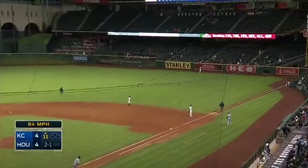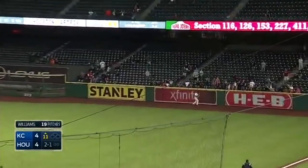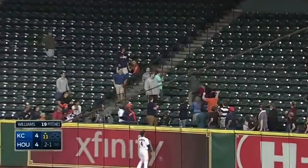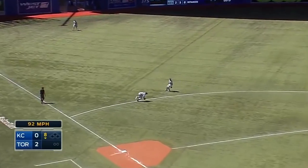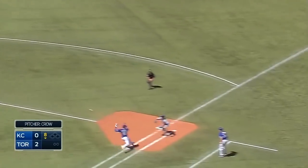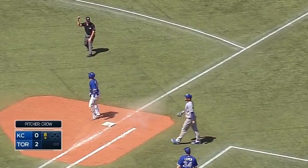Very high to right field, and deep — get out. Springer at the wall. Gone, and the Royals are in front in the 11th inning. And Moustakis dives on the left side, gets up, throws, and Hosmer stretches to the inside. Good plays on both sides of the diamond.